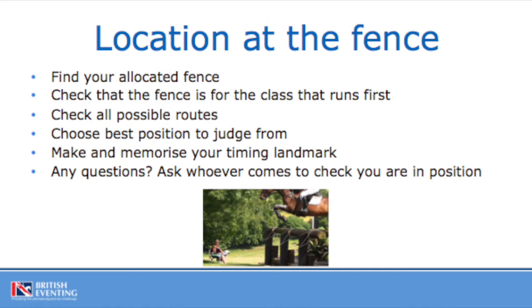So you need to head for that coloured number. For example, if it's a BE90 course, you'll be heading for the orange numbers and so on. Once you've found your fence, the most important thing is to find where you need to park your car. This may not be the best position to judge from — you might have to get out of your car and stand behind your fence, but finding a suitable safe position to park is the first thing.